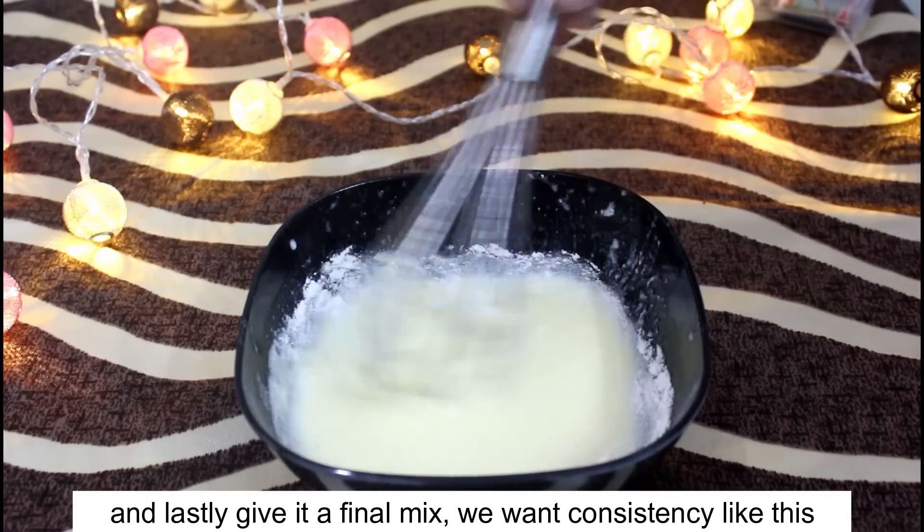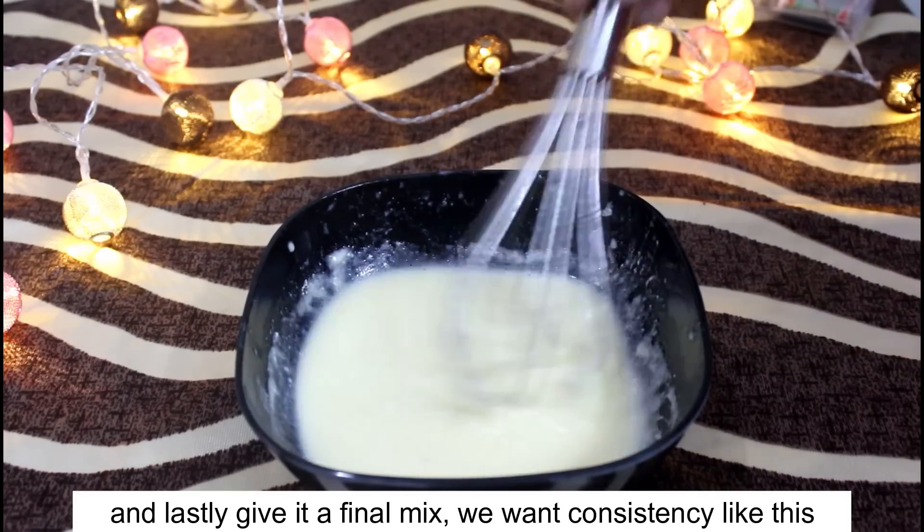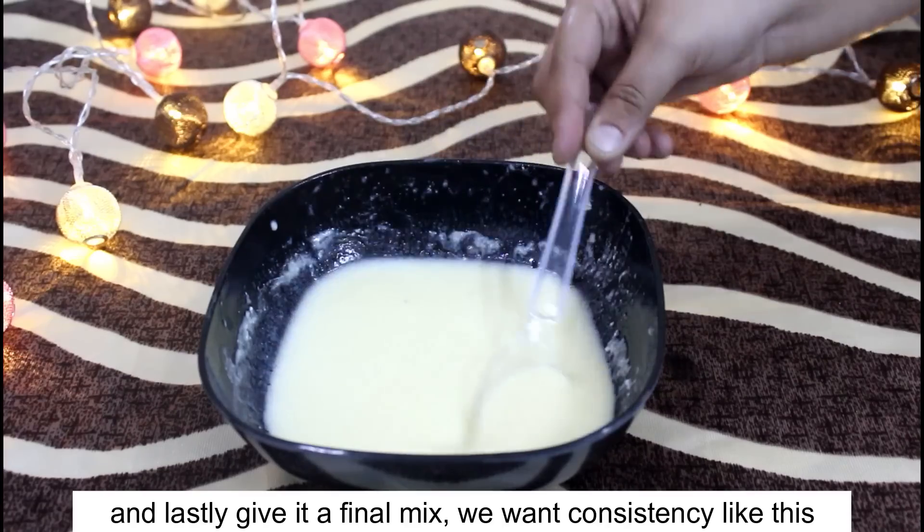I am sure many people will ask why corn flour. The mask was ready already, but see — the role of corn flour is to give it a better consistency so it is ready for application. We need some consistency.